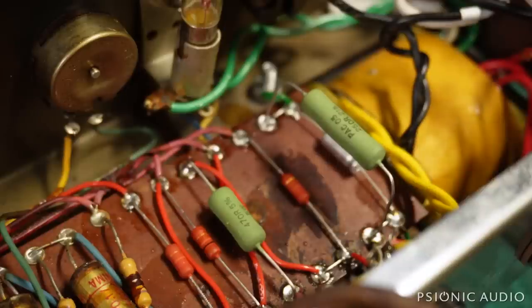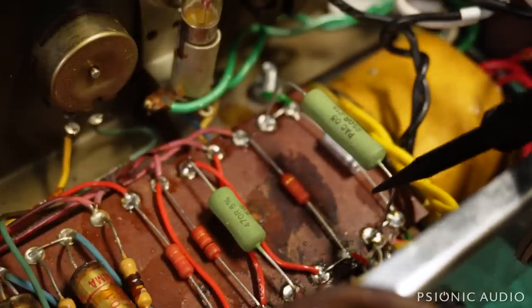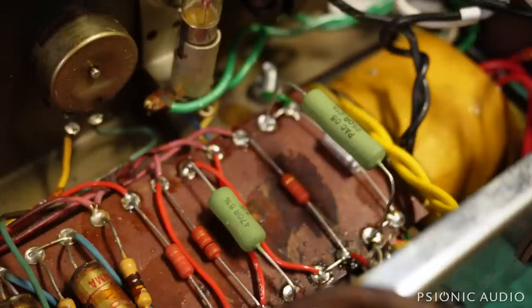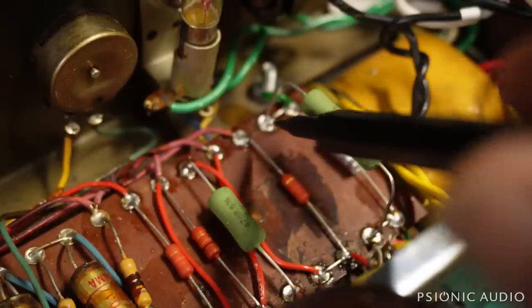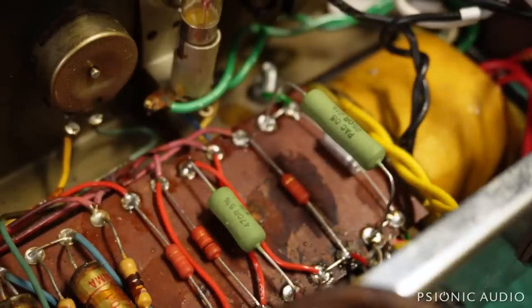If any eagle-eyed viewers notice that this is a 250 ohm resistor here for the cathode on the output tubes — that's an arbitrary value I chose to start off. I expect it to need to be decreased to bias the output tubes correctly. It's always better to start off too cold than too hot. That's why that's up in the air — it's just a temporary solution. I've got about six resistors here to choose from.